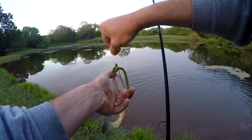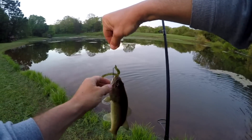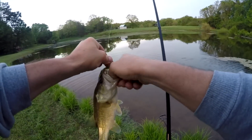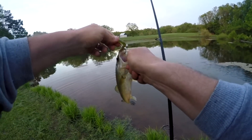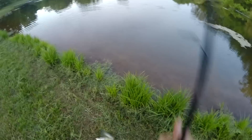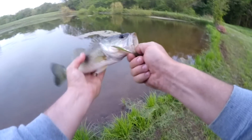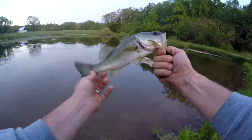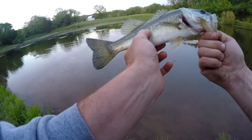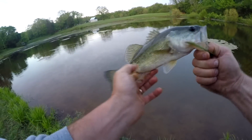You see him do something like that — open your mouth, come here. I knew there was one there. Come here, buddy. Little bass. Just a little 11, 12 incher. So we got a hold of him.